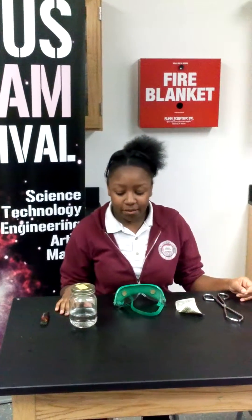I'm Renee, and I'm going to be doing something called the Magic Solution, where it's ethanol alcohol mixed with water. What you're going to do is burn a dollar bill, but it will not burn whatsoever.